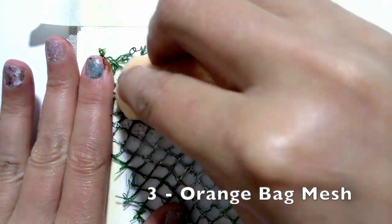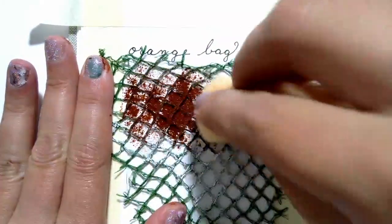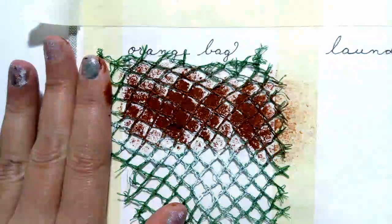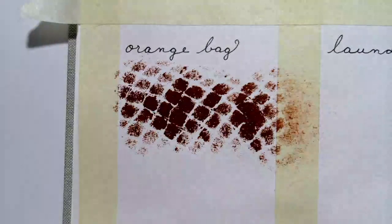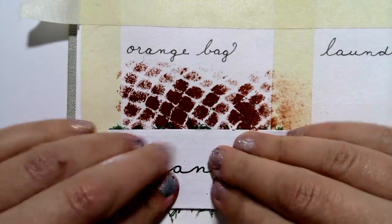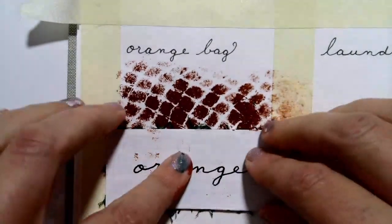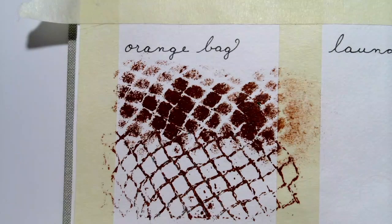A bag of oranges. Now this mesh is larger and it moves around quite a bit, and I like that — I like that it wiggles a bit. But you can see it's moving as I'm stamping, so I just had to go with it. I had to trust that it was going to come out. I quite like that — the grid is not uniform, it's quite wavy. And I love the stamp too. This bag of oranges is a winner.